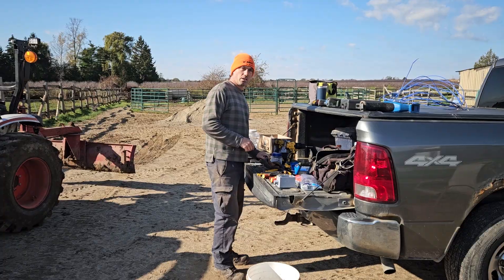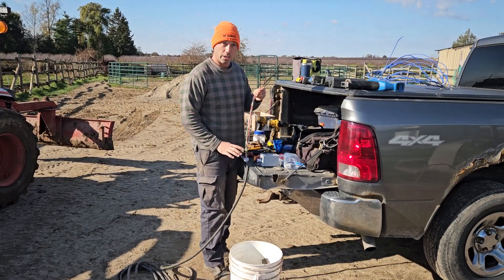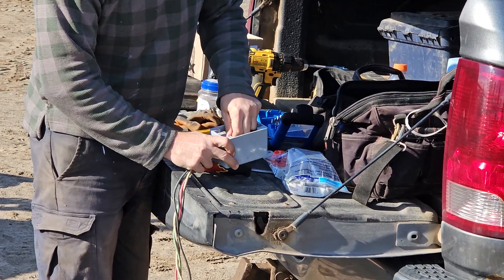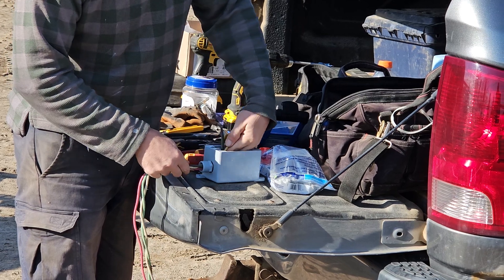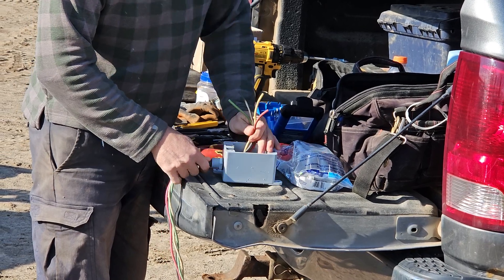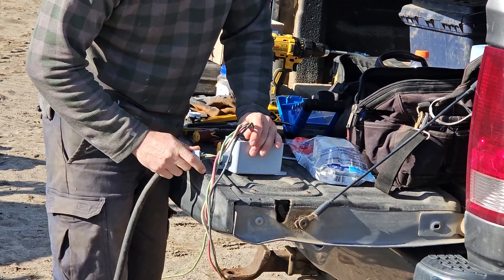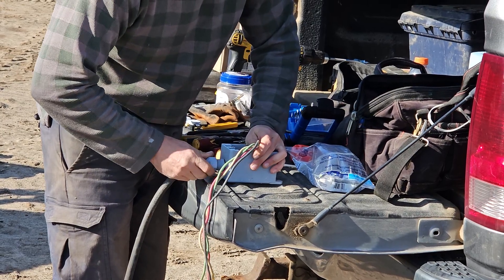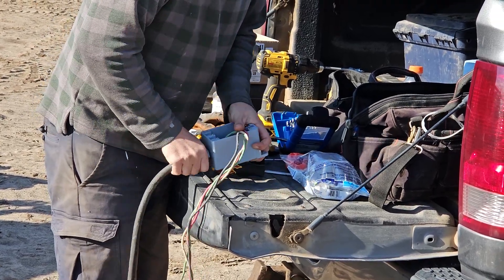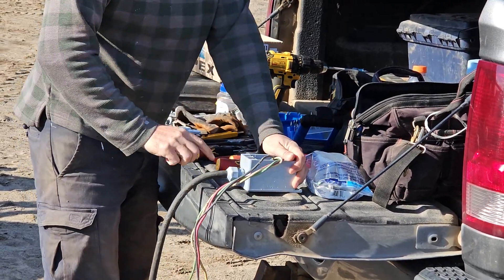We're hooking up this wire — we're going to use a four-wire. Don't forget to put your grommets in. Make sure it's nice and tight, and make sure that rubber is up in there. Cut the casing really nice.